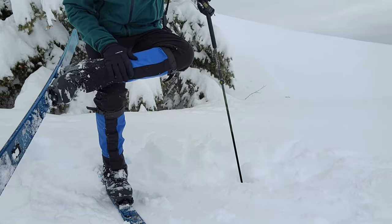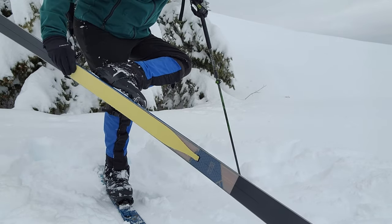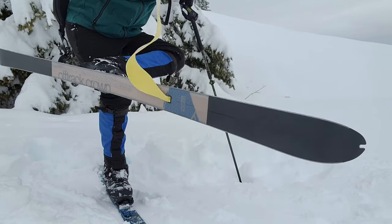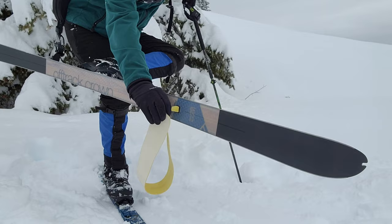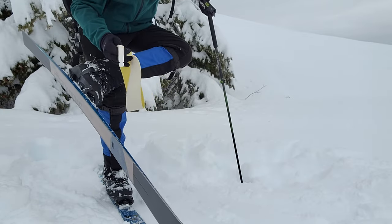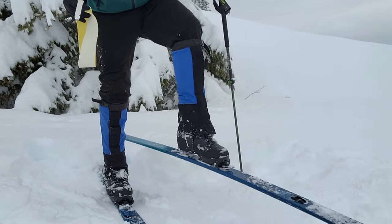Let me twist this way so you can see a little better. Now what that does is makes it quite easy to grab this skin, pull it up, and then the most difficult part is to get this loose here — and there you have it. Then carefully reposition your skis.